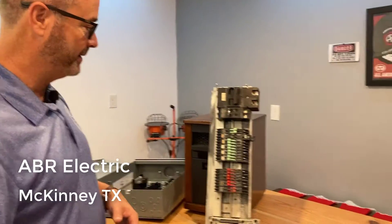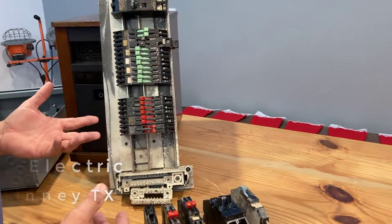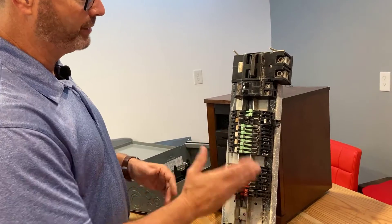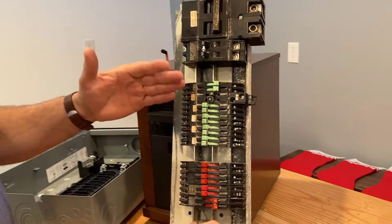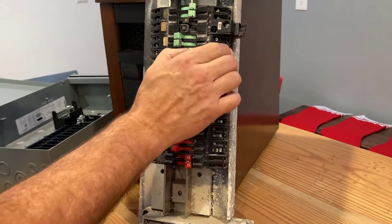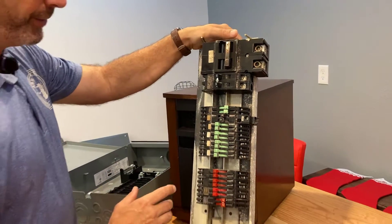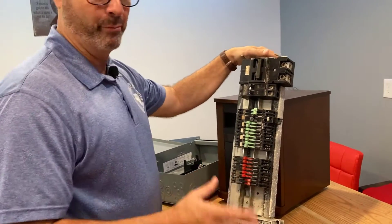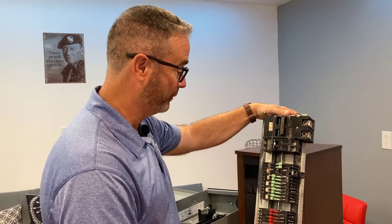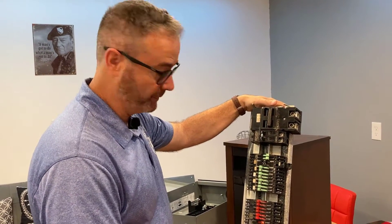Here we have a Zinsco panel that we've replaced. A couple of things it boils down to. You can always tell whether or not you have a Zinsco because usually you have super colorful breakers, and typically they're installed so the breakers are running horizontally — back and forth. Here's your main breaker. So with the Zinsco, our main and burning issue — why this makes it a child of the 70s, like the Gremlin car that you don't want — is the bussing.